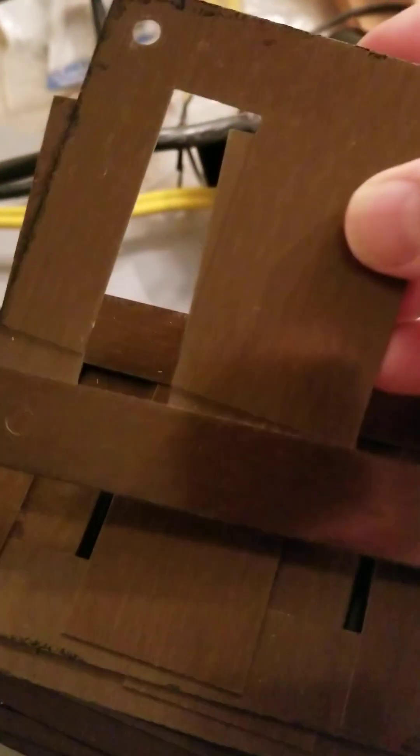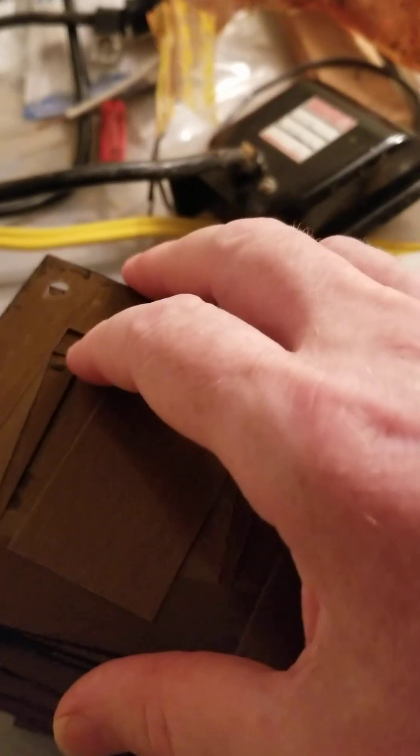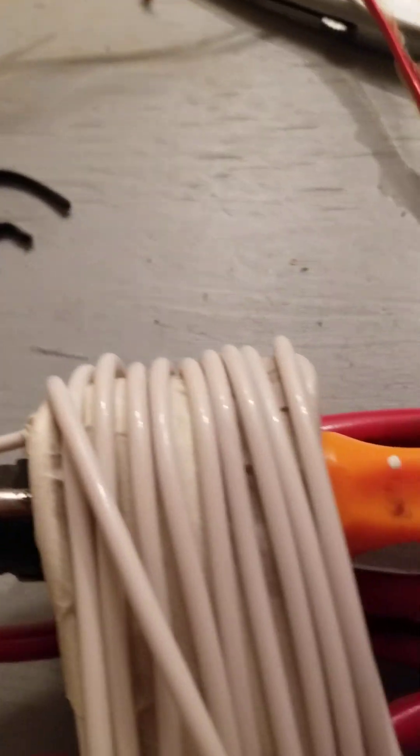I took a 300 VA one apart — it's a really old one — and here are all the iron core segments. They join together like that, around the spool which is down here.